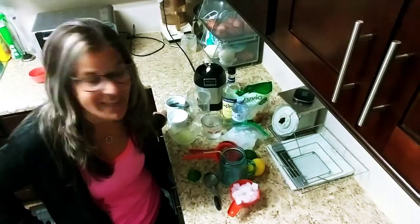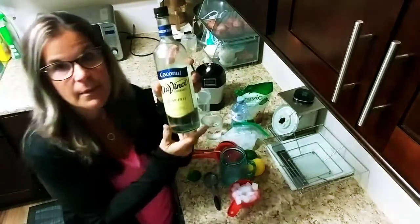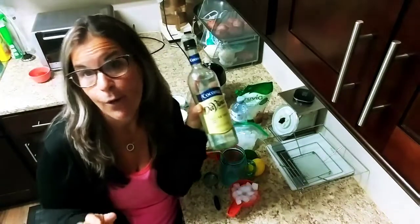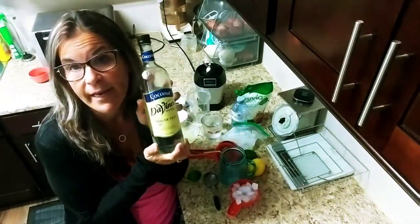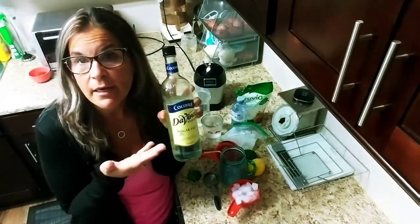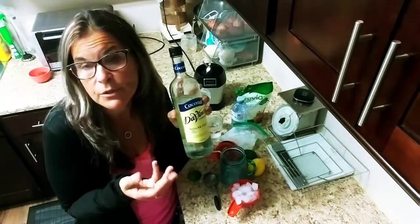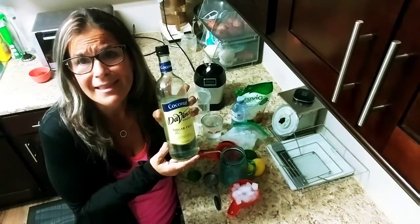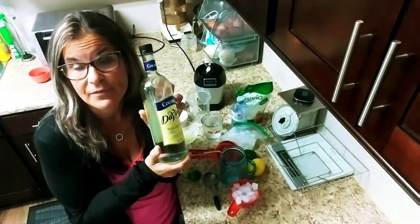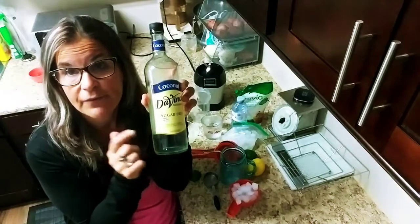So what are you going to need? For my pina colada, some nice coconut syrup. I love the Da Vinci — I don't work for the company — but I find it doesn't have any aftertaste, which you don't want. But if you can't find this brand, check your local stores, bulk food stores, low carb stores. I've seen it in houseware stores and at Costco's Warehouse as well. So check out and find coconut flavored syrup.